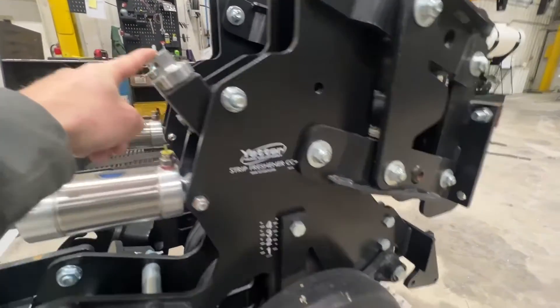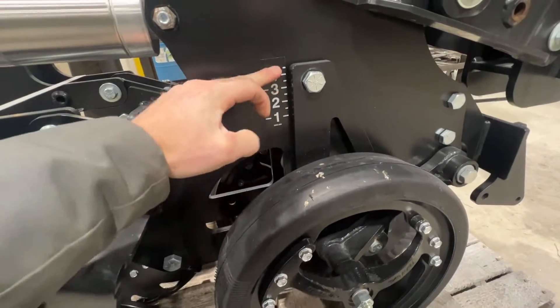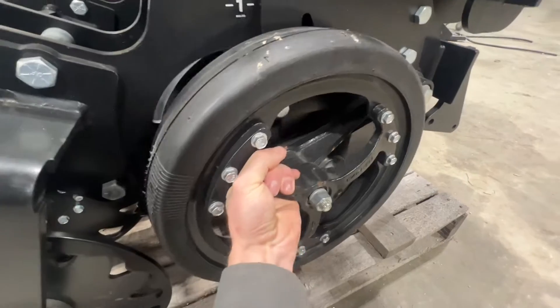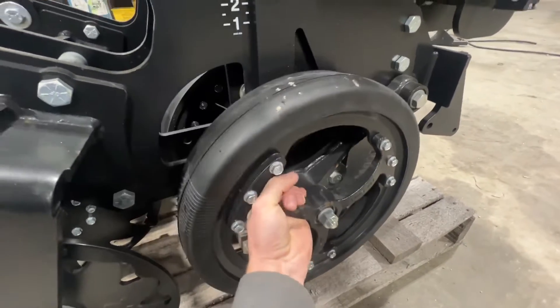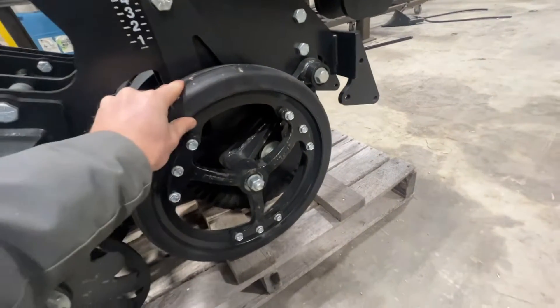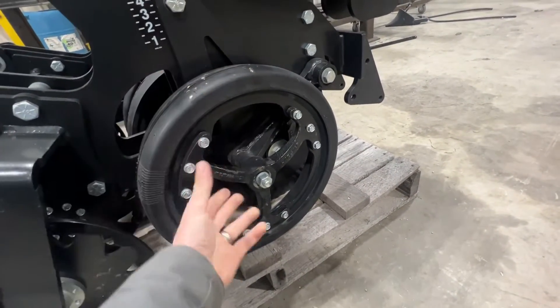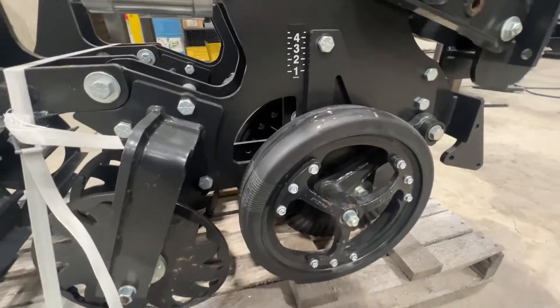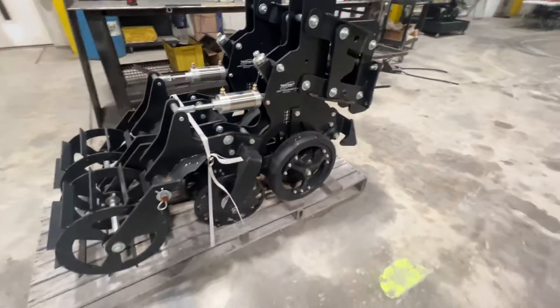Another thing that sets it apart is our depth adjust gauge wheels. Right here, this knob — as you turn it, it raises and lowers our set point for depth. Since this is a planter pass, we need to control our depth accurately. These wheels are set with this point right here so we can easily control how deep we're going to run.